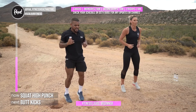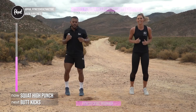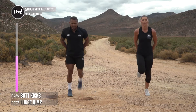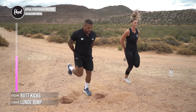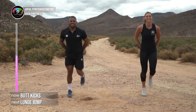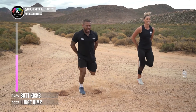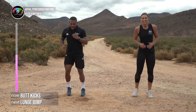Same squat but now punch upwards. Three, two, one — squat, punch, punch, down, and punch! Keep it going. Now a cardio burst — butt kicks! Go as fast as you can for about 30 seconds. Three, two, one — kick up as high as you can at the back, on those toes. We got a good workout in — chased by some buffalo, not the NFL kind! Three, two, one — well done, run on the spot.